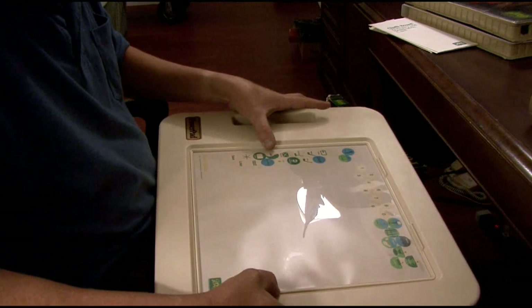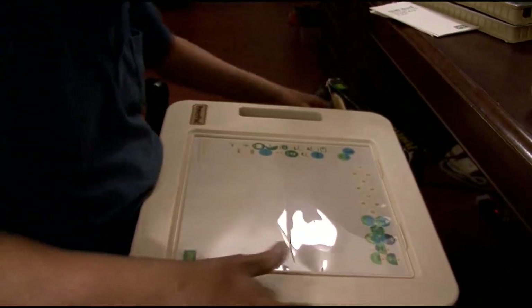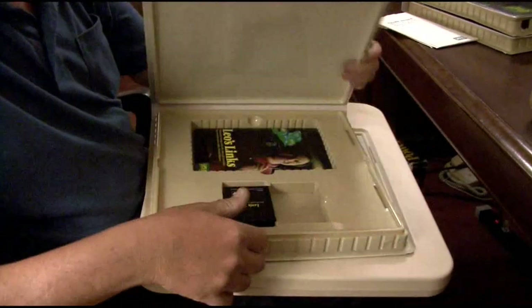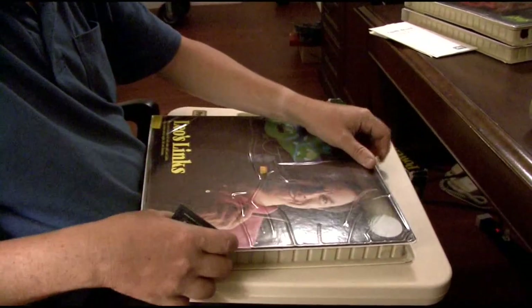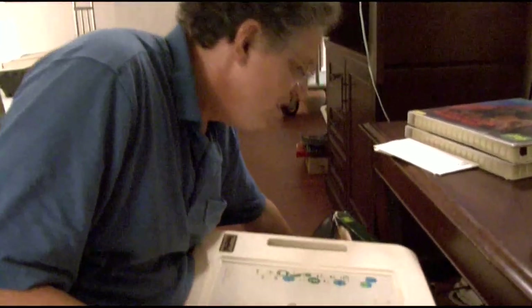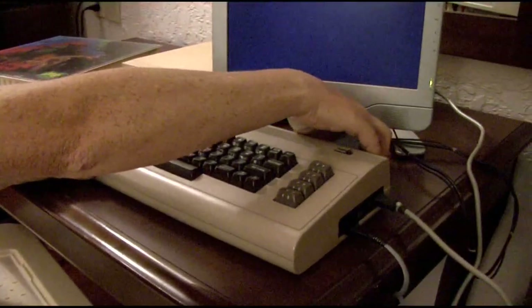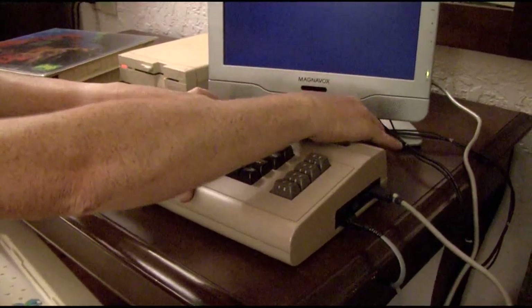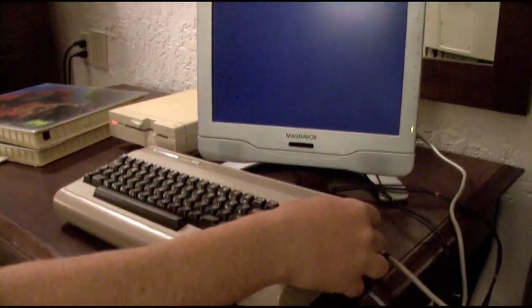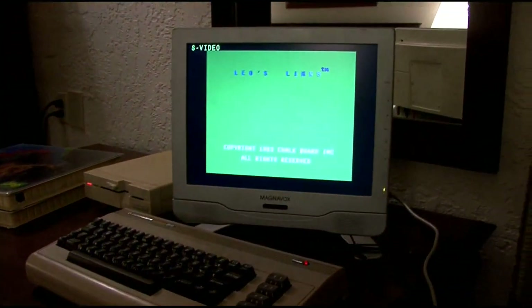You had to get the right software to go with it. It fit in place like this. They came with a cartridge which will only load correctly if you have the Power Pad plugged in, and it must be plugged into port 1 on the C64. Turn it on, and it's loading.